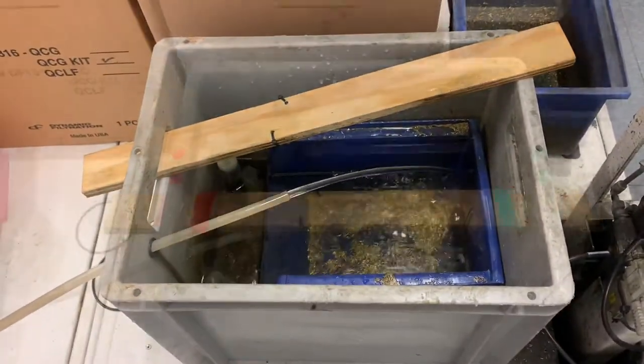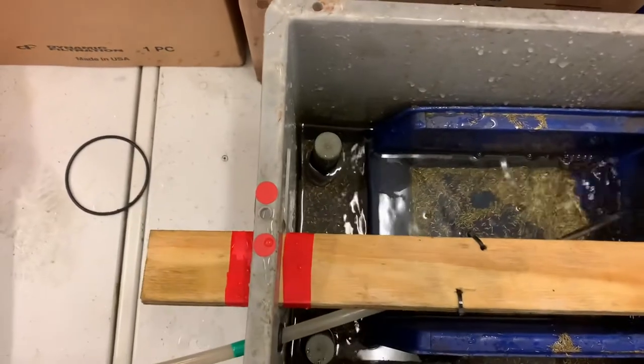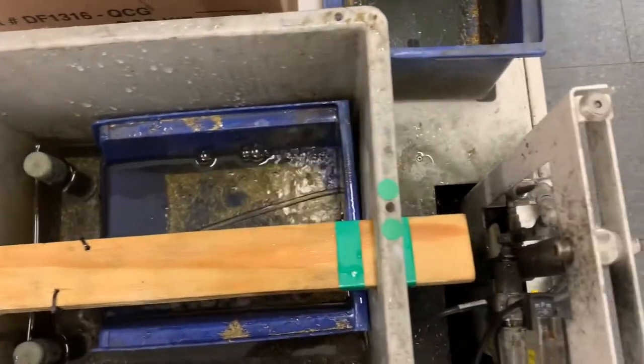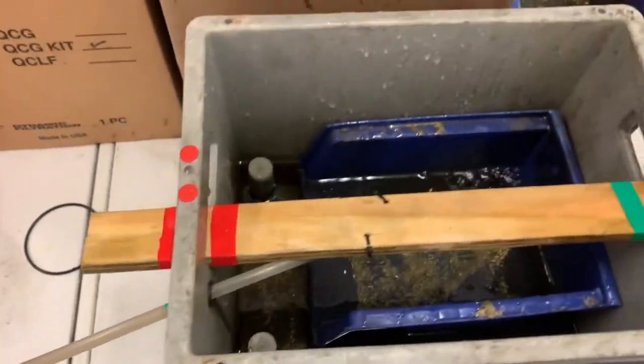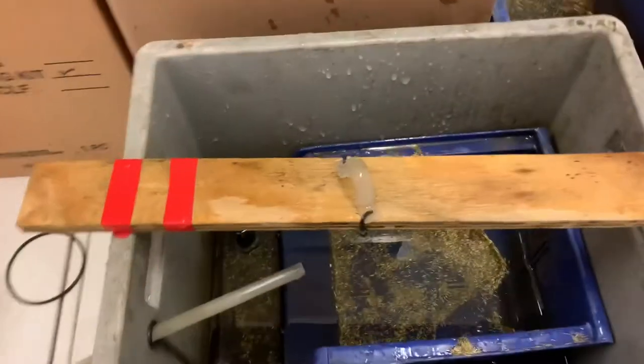That's why I had the board in there, but I never knew quite how to get it in the right position. So I put some red and green markings on the board, marked the bin, and put a green marking on the tube so I know exactly how far to put it in.